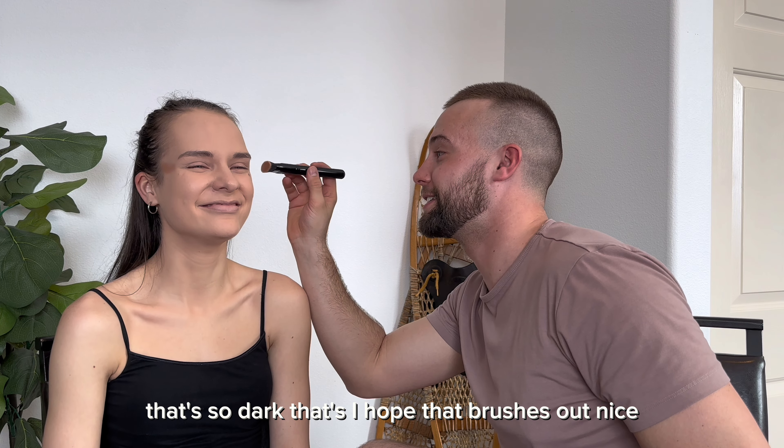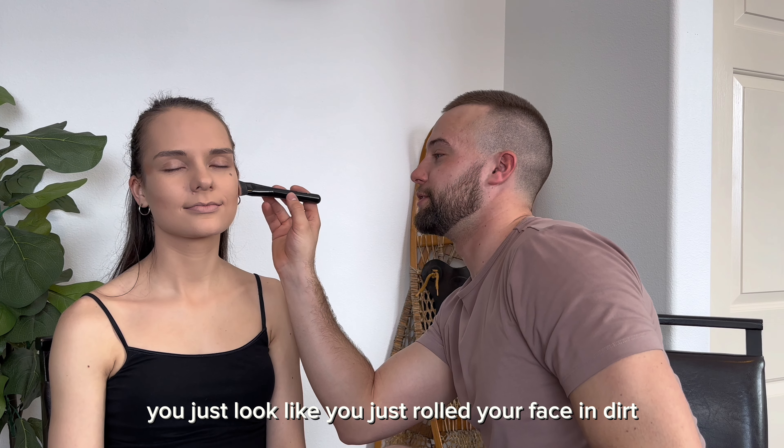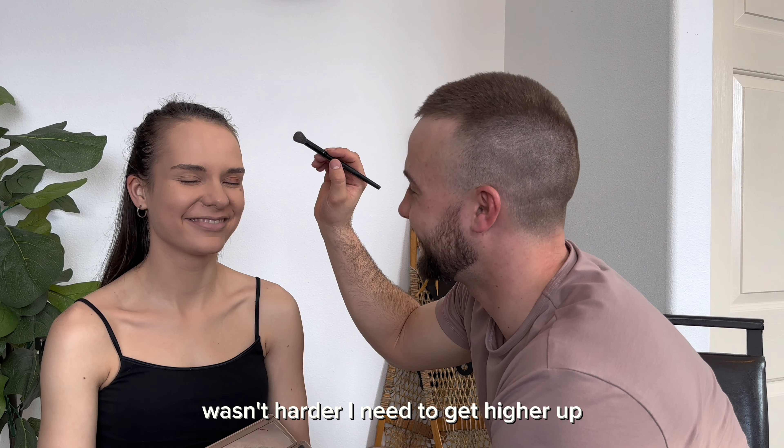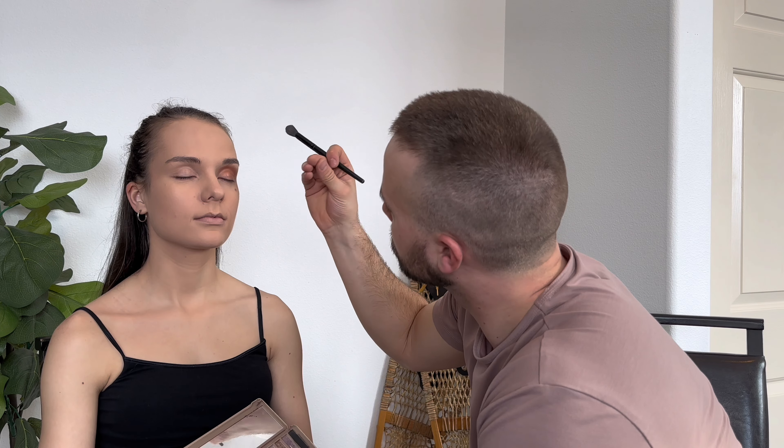All done. That is so dark. I hope that brushes out nice. You just look like you just rolled your face in dirt. I need to get higher up. I don't think that's supposed to be like that.